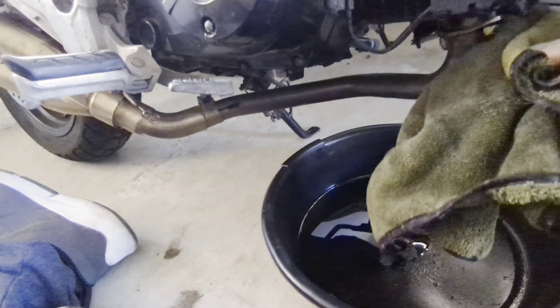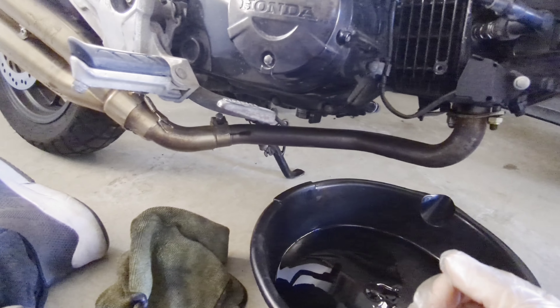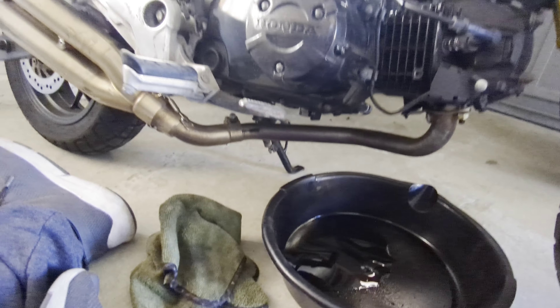And if it does, forget it, it's a Grom. The pinnacle of Grom ownership is just 'forget it, it's a Grom.' Five with an apostrophe.